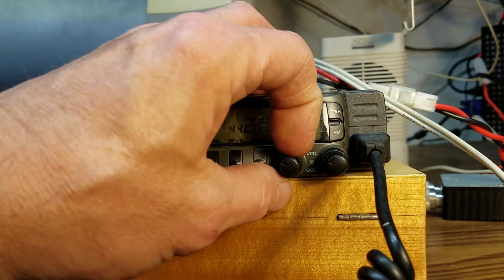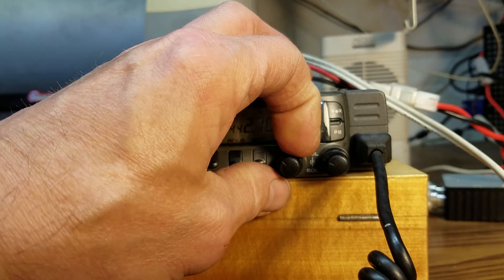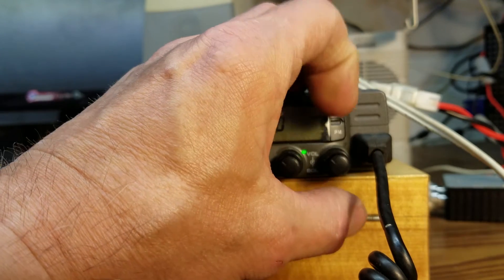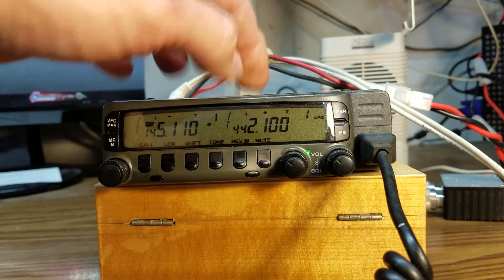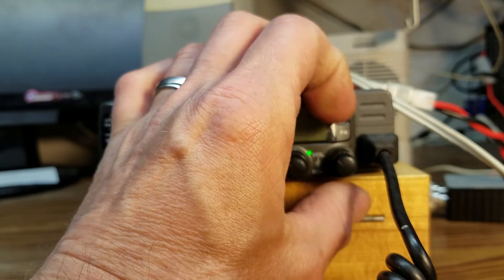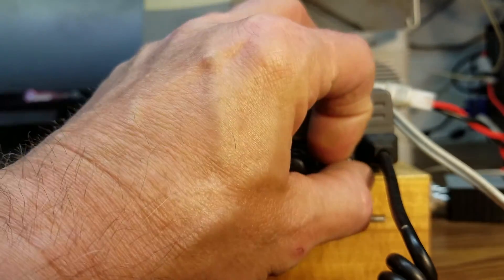First of all, on the two meter side, the volume is kind of light. It works, but it's kind of light. It also has a problem with the multiplexer, such that when you turn the volume up here on this speaker — the internal speaker or speaker one, whichever one you want to use — it will motorboat on you.